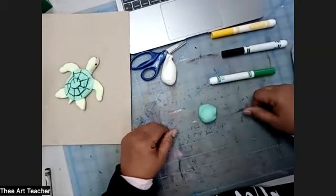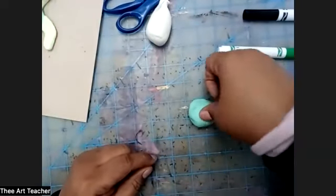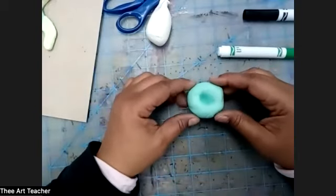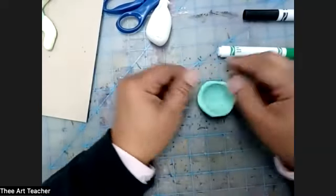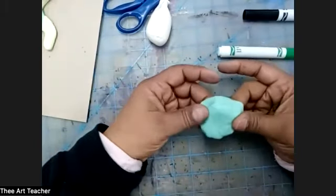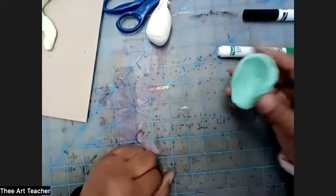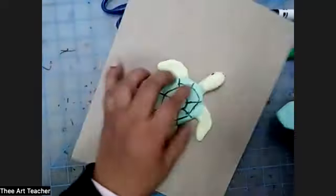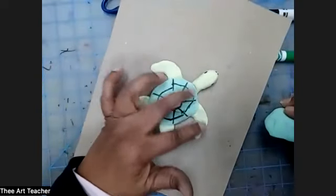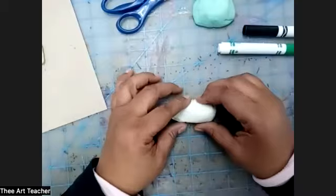Now that I have my ball, we're going to make what's called a pinch pot. Take your thumb, push it into the ball, then lift it up and pinch and turn, pinch and turn, so you make like a little bowl. Now we're going to flip it over and pat it on the edges, pinch and turn, to make kind of like a turtle shell. You don't want to make it too thin or too big — too thick and you won't be able to attach the head, front flippers, back flippers, and tail. Don't make it too big or it won't sit up as well.